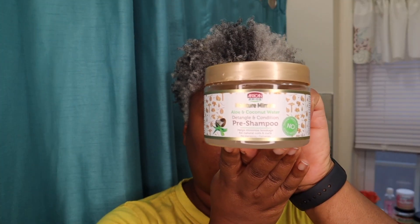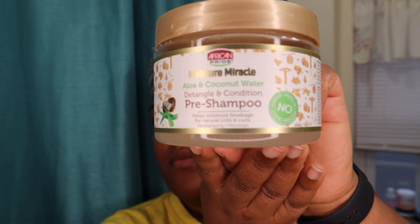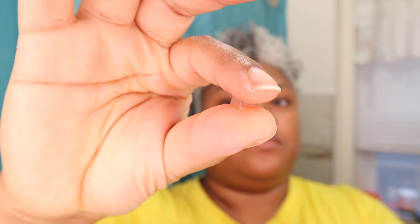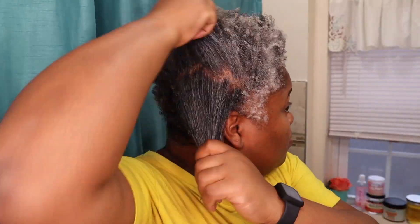In this video I'm going to be showing you guys how I pre-poo my hair with African Pride's Pre Shampoo Detangling Condition product. It has aloe and coconut water. As you can see it's pretty liquidy, which is good — it helps to hydrate my hair. I also spray some water in my hair, just finely, not to get it drenched, so that my hair can be pliable as I put it into sections to apply the product.